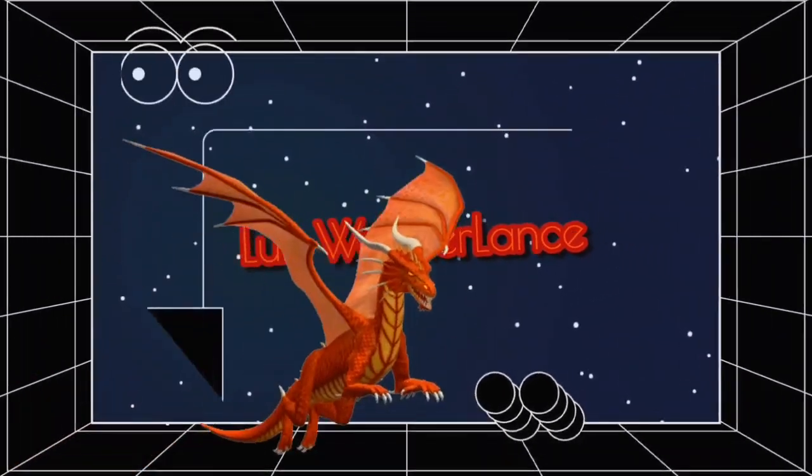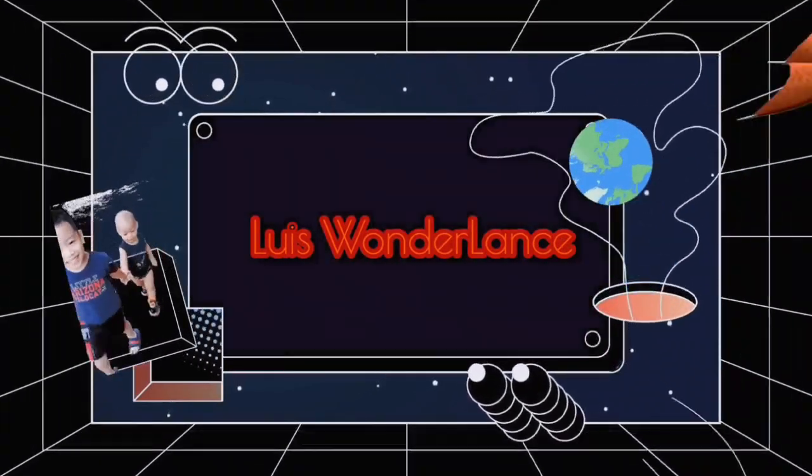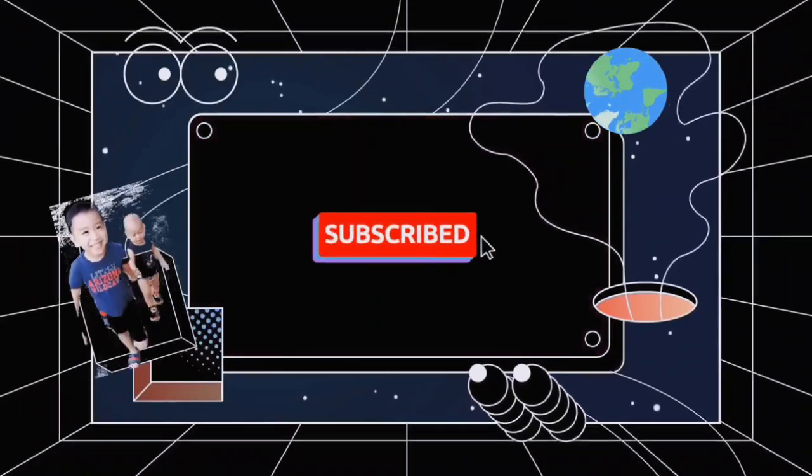Welcome to Louise's Wonderlands! Subscribe to our channel!